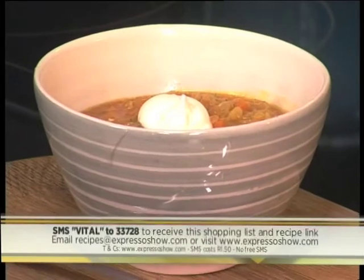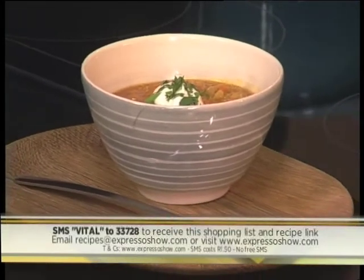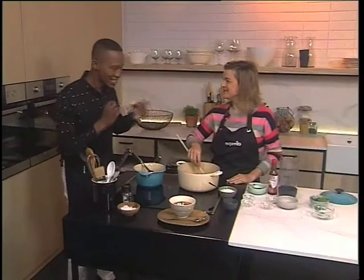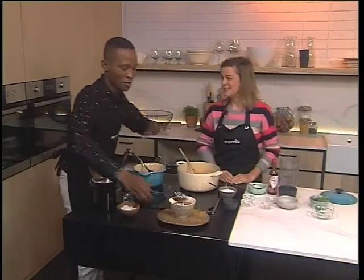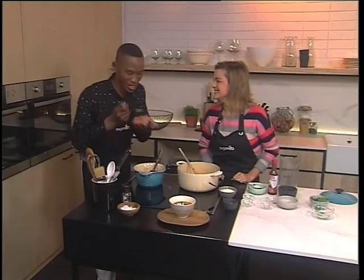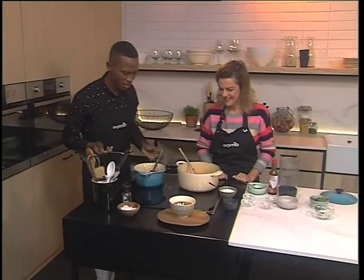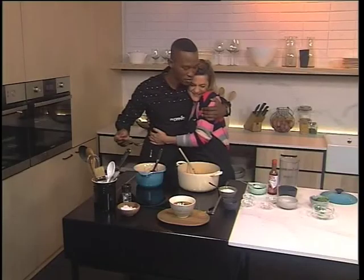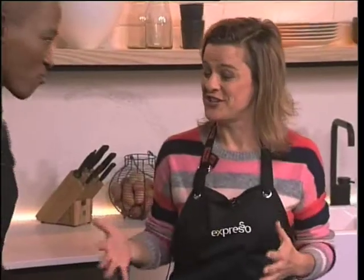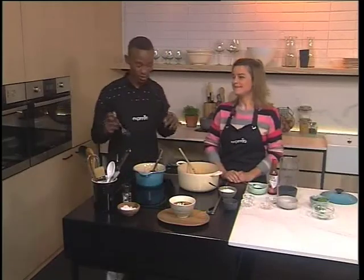There you have a beautiful bowl of steaming, delicious lentil soup! SMS the keyword 'vital' to 33728 and we'll send that ingredients list and recipe link to you. I need to get into the tasting, Andrea! I'm not going to destroy your beautiful soup — I'm going to get right in here. Get a few of the lentils — that always tastes the best out of the pot. Winning! Well done. And once again, happy belated birthday from all of us here at Expresso — we love you so much. It's such a privilege having you as part of our family. You're welcome to stay as long as you make more soup!